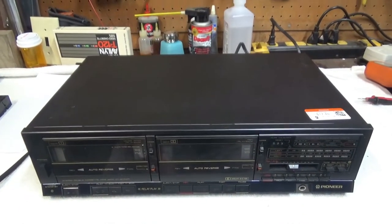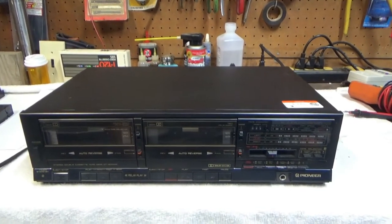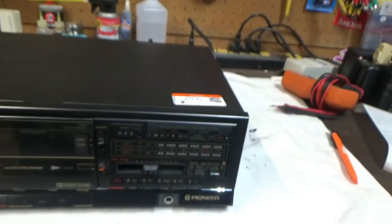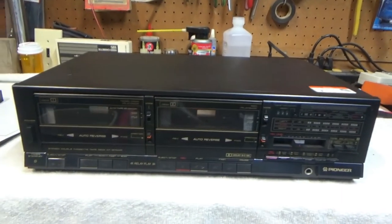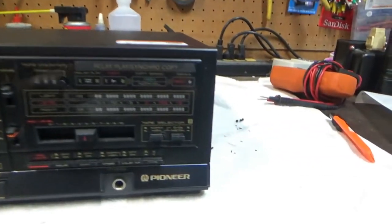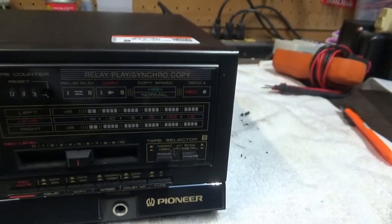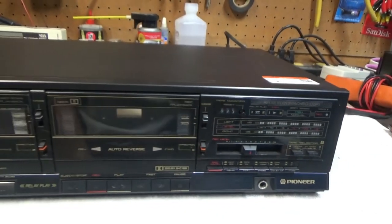I picked up a cassette tape deck here at my local Goodwill just today and I paid $17.50 for it. I didn't really need a tape deck, but this one has some features that I don't have on any of my current tape decks — it's got a metal setting. A lot of my current ones are too old to have that; metal tapes came out later.